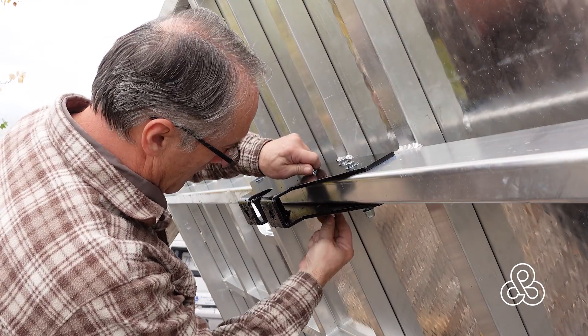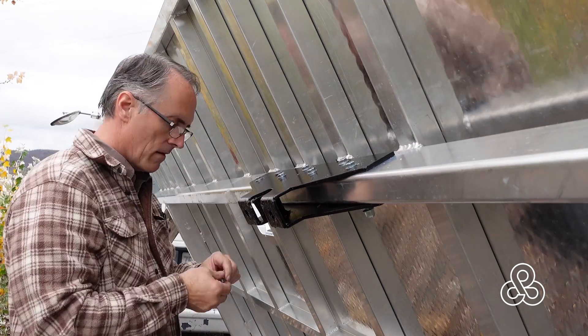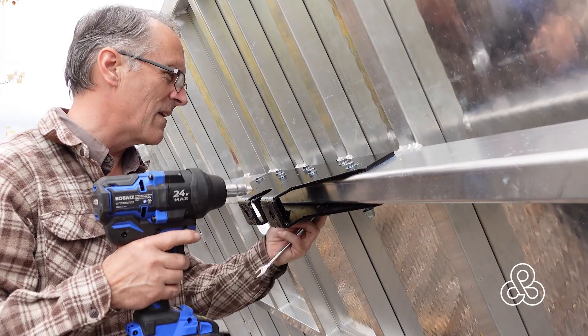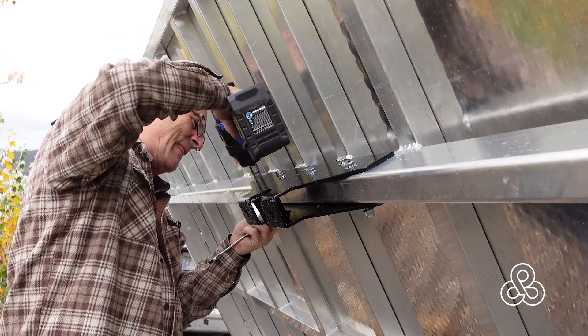One down and going for number two. This is the exact same method — just put the first bolt in to find center and start drilling the other bolts. We're using washers on each side and then a nylock nut, putting these things on permanently, torqued down nice and tight.